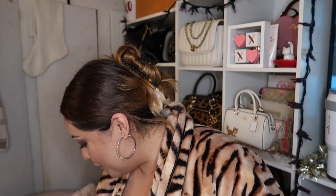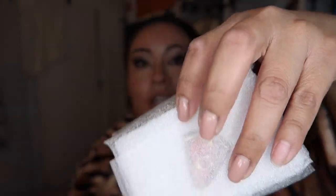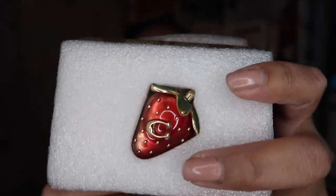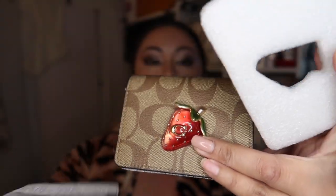So we're gonna go ahead and unbox the chain wallet right here in front of you. I'm actually very curious to see how the strawberry looks on the wallet because I already have the strawberry charm and I want to know how it looks on the wallet. And this is how she looks like — wow, she is gorgeous! Look at that!